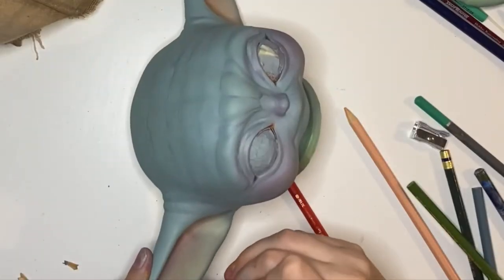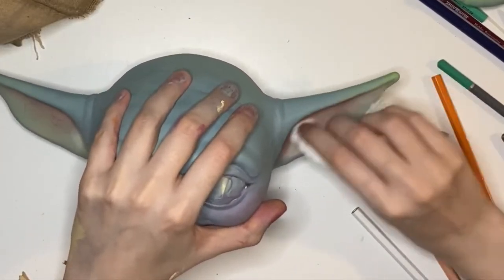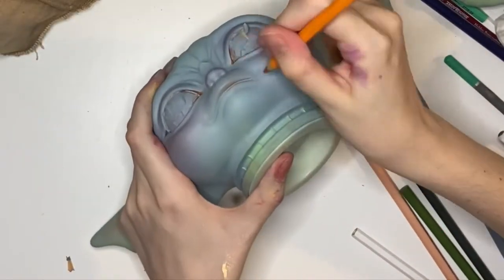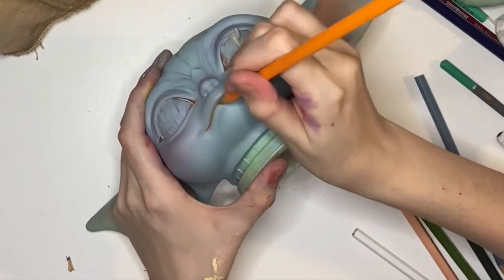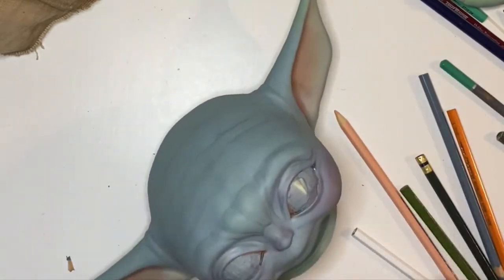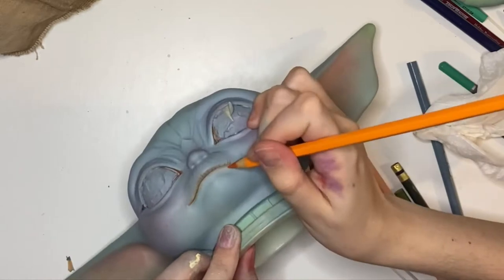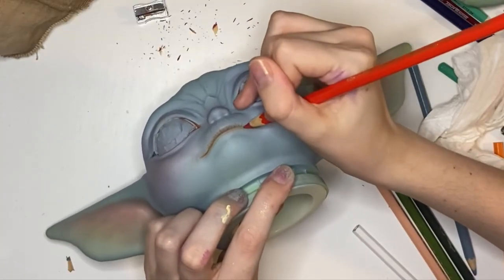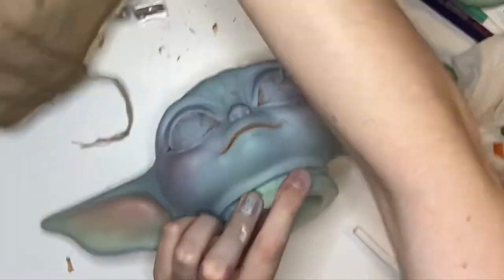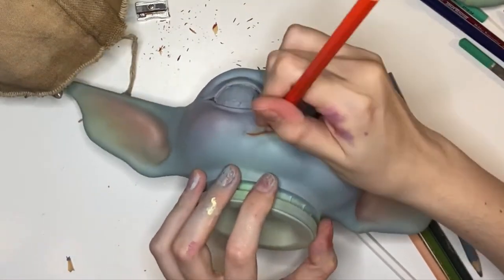I essentially go through with a few different pencils, applying them in areas and keep building things up. For the ears, with this orange I add small little veins, then go through and add them with red as well. Then I take a dry paper towel and just rub off the excess — not a wet one — then do it again very lightly. I scrubbed the orange into his lip, took a dry paper towel and wiped it down, then went back in with the orange and red. A lot of this is adding and removing until you end up with something more natural looking.